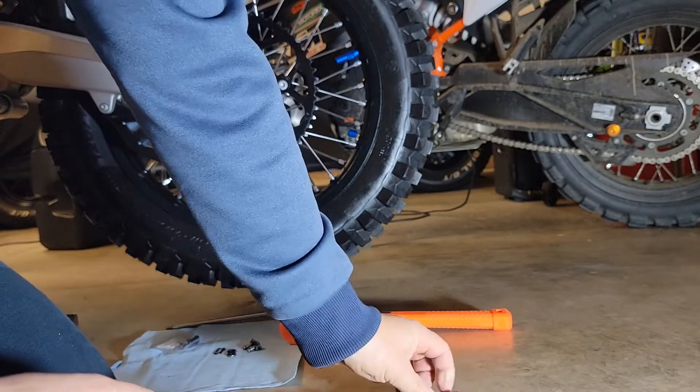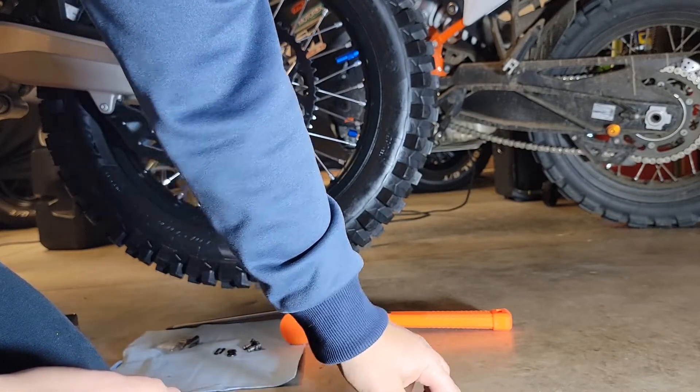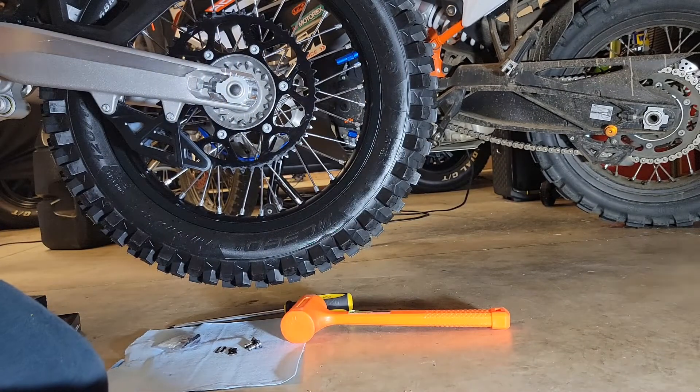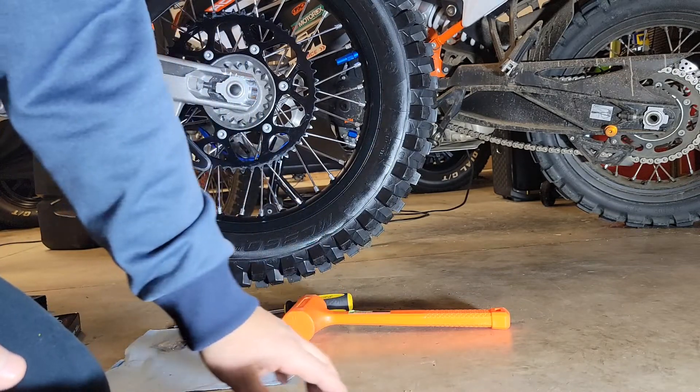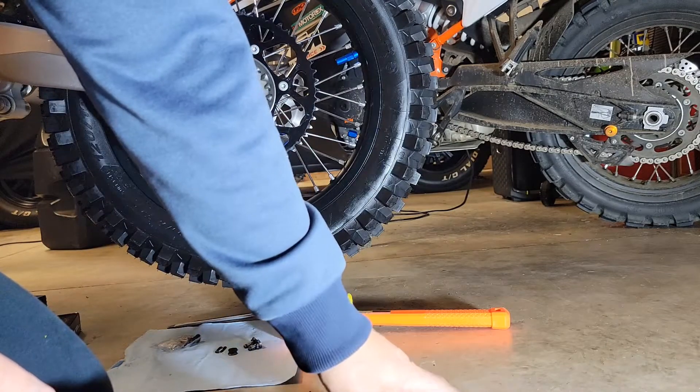Just make sure you get the right rivet, because once you cut this chain, obviously there's no going back — other than putting an extra master link in, which I don't want to do. Once you cut it, you're committed. I flattened out this chain, made sure everything is lined up, and this is indeed the rivet I need to take out.